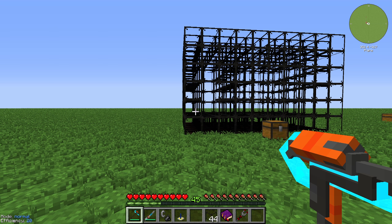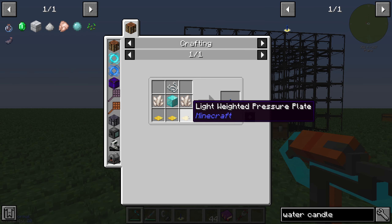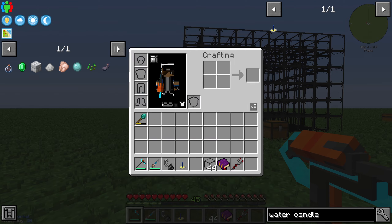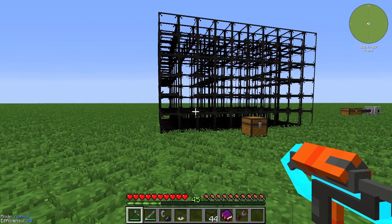Hello guys and welcome back to a new Minecraft Psychic tutorial. In this episode we want to take a look at the water candle. The water candle is crafted with 3 light weighted pressure plates, 2 nether quartz, 1 block of diamond, and at least 1 string. The water candle will increase your natural mob spawn weight.